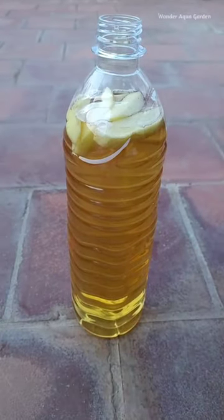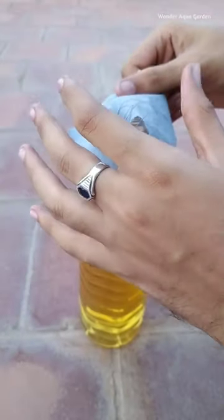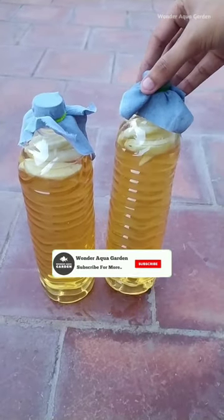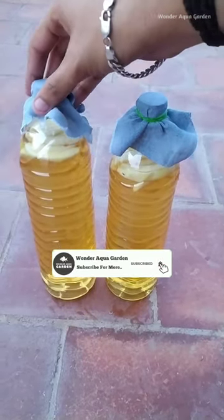we use a little paper — about 6 to 8 pieces. We use a cotton cloth to cover and seal. Now we have set our culture. We will start to see fermentation in 5 to 7 days.